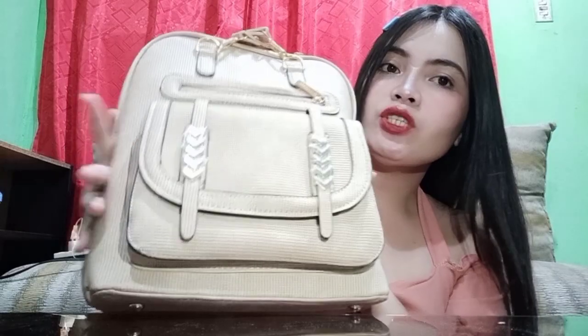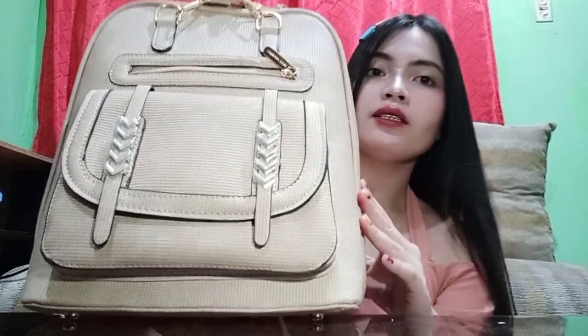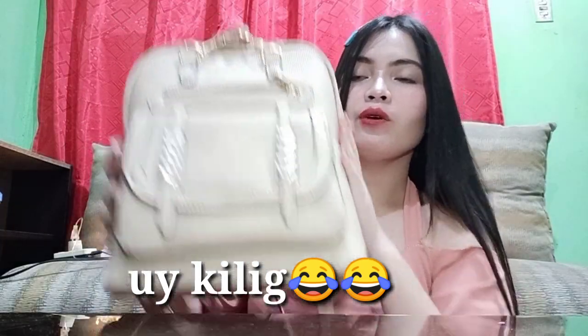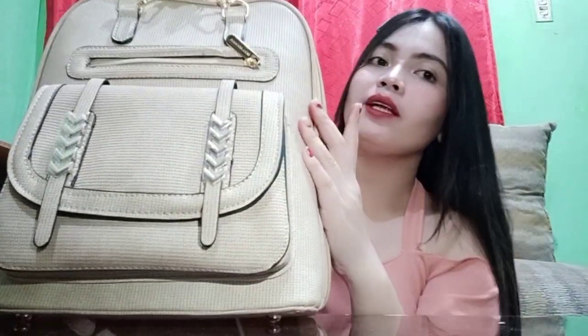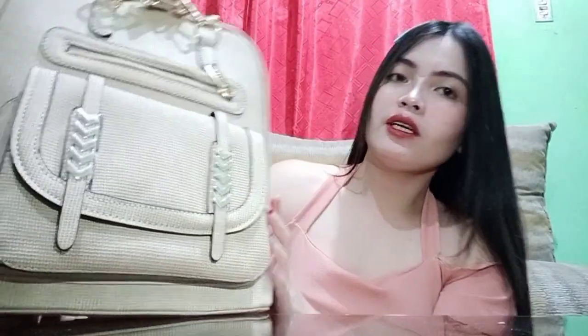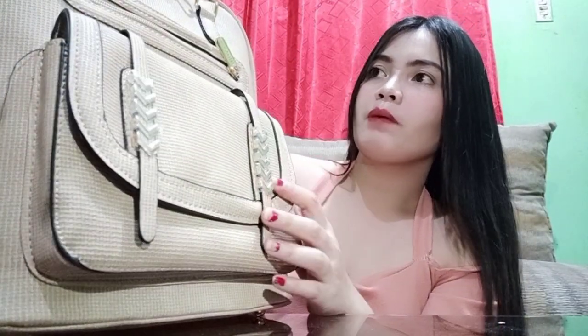Mag-start na ako guys. Ito, yung first bag na ipapakita ko sa inyo. Very special yan sa akin kasi bigay yan sa akin ng jowa ko — regalo niya ito sa akin nung birthday ko last January 11. Yung details ng bag na ito ay mayroong pagkatouch ng kulay gold. Ang brand pala nito ay Belladonna. Pang-second time ko na ito nagkaroon ng bag na Belladonna.